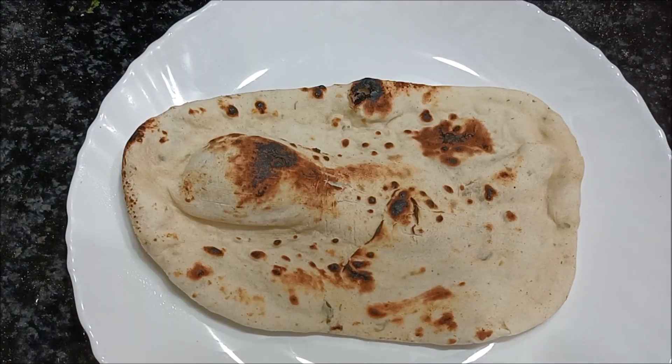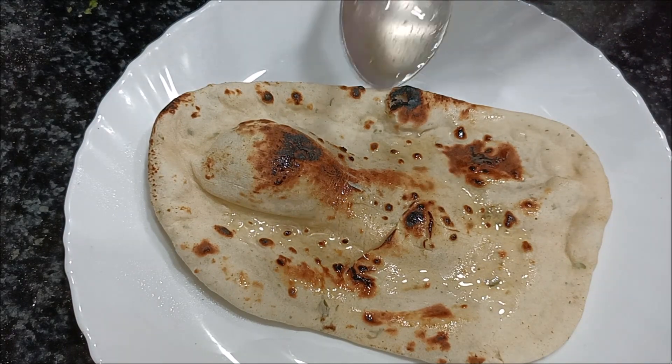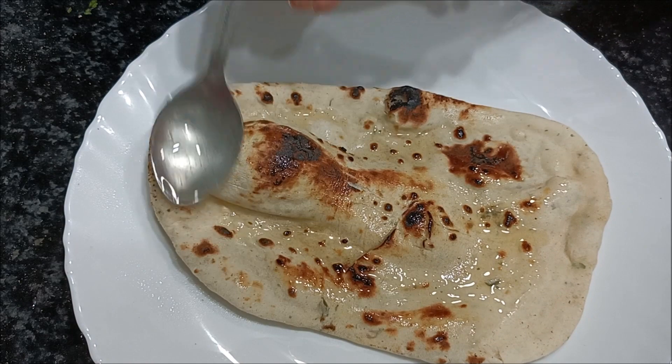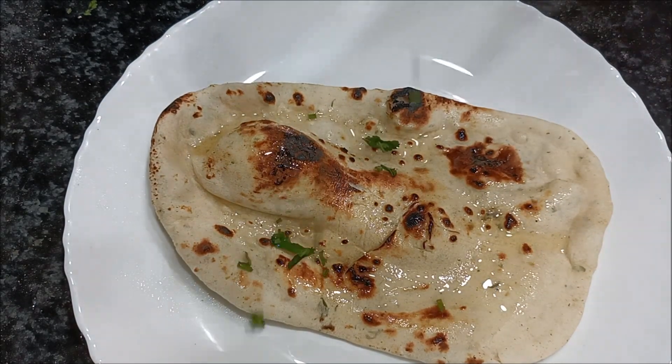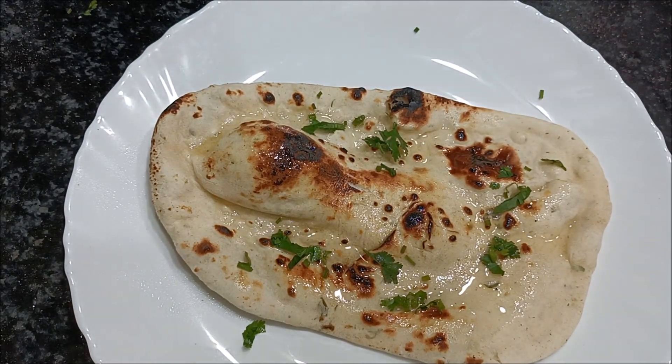We will add the butter and spread it. We will spread a little bit of butter for a good presentation.